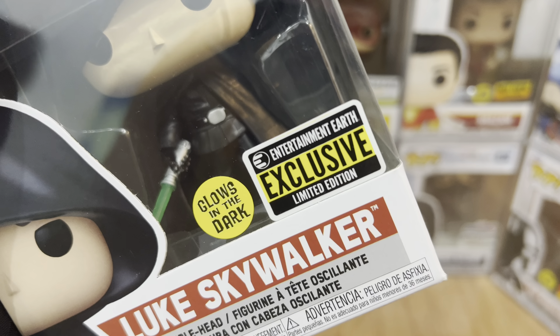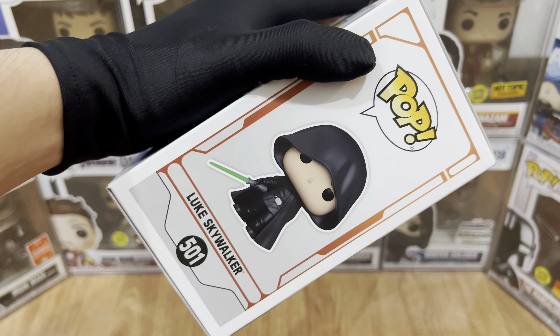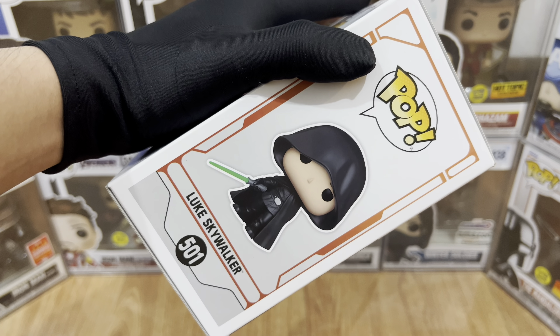Now let's take a look at the packaging. For the top part, it's plain and simple. We have Funko, Pop, Star Wars, and 501 — it's the generic design. And for the bottom part, we have two stickers: the Entertainment Earth Exclusive and the Glows in the Dark.